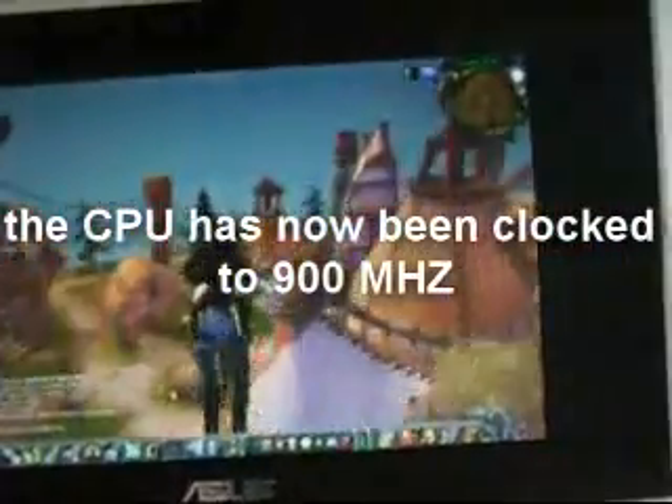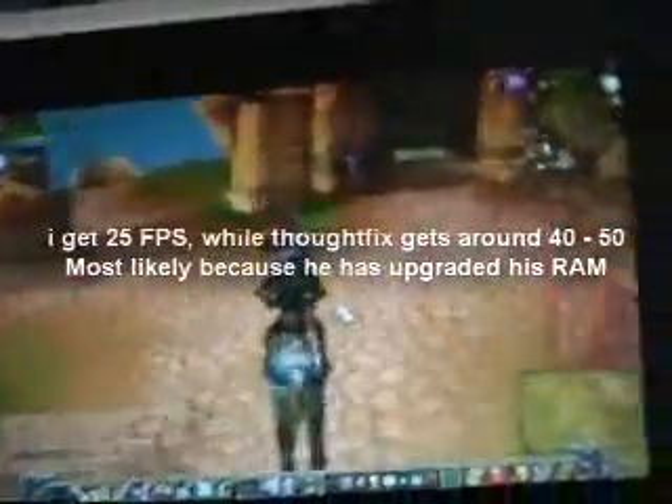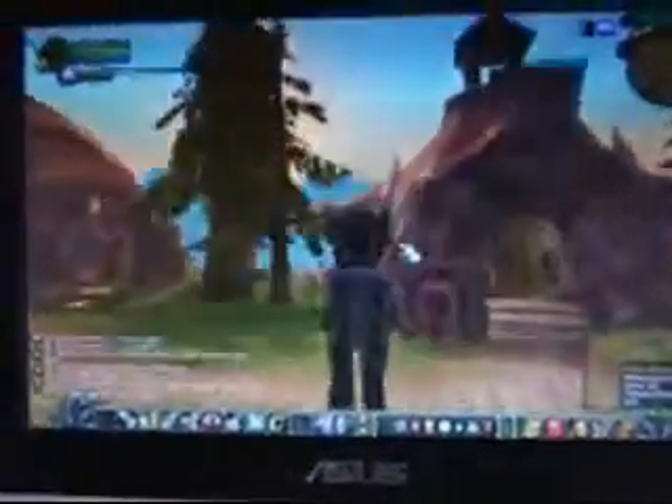Here I am in Thunder Bluff. There's no stuttering, which I thought there'd be a lot more. The only real problem is the frame rate drops down. But other than that, everything is really good and smooth. I think the thing that would improve the frame rate would definitely be the RAM, which is upgradable.